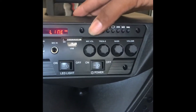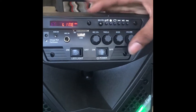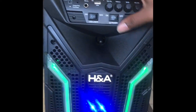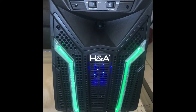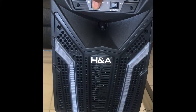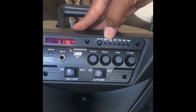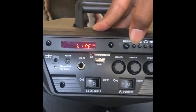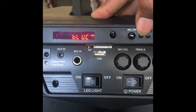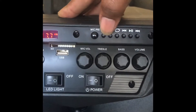I didn't read the manual yet. As you see it changed colors — the lights, you can cut them off too. This will be my party setting. This button right here toggles back and forth between the radio, the Bluetooth, and everything. So you hit that one time — okay, that's Bluetooth. Hit it again and you got this.